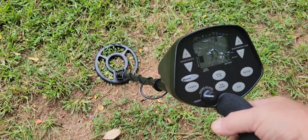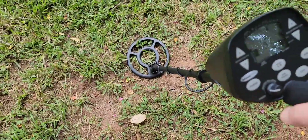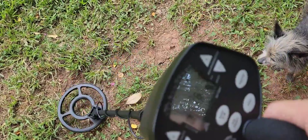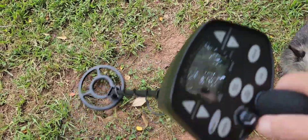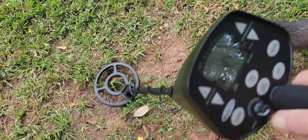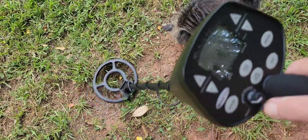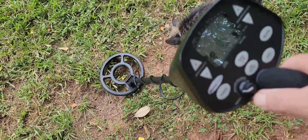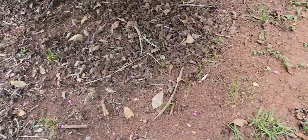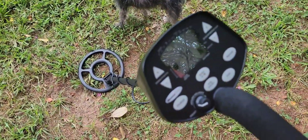I have a Sacagawea dollar right here at just a little over eight inches deep. This ID is a quarter, about like you'd expect — 102, 106, 108, 97. And that's almost nine inches down. That's doing a really good job of ID-ing that. Give you an idea of the depth of this machine. This is red Alabama mineralized ground. So I've got to say, for the money on this thing, I've been kind of impressed with it, I really have.